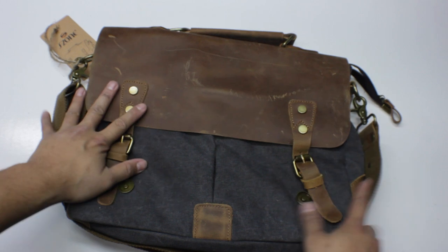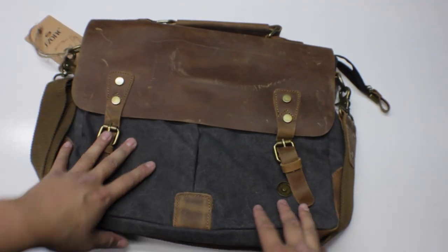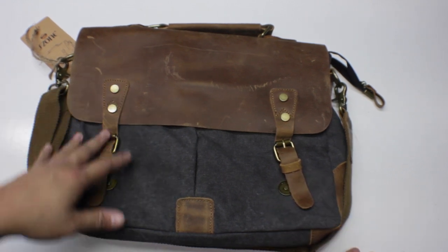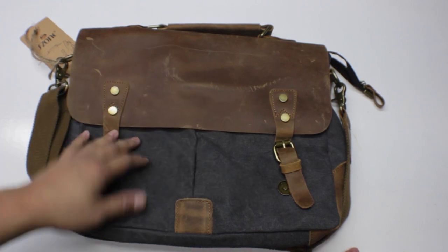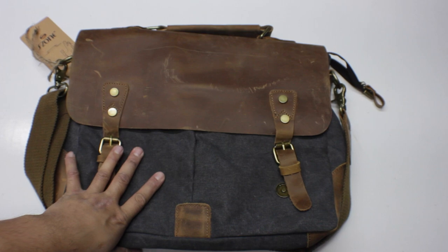But yeah guys, that's it — that's the S-Zone messenger bag. If you have any questions put them in the comment box below — more than willing to answer any questions you may have. My name is Jefferson. This is a really nice messenger bag. Keep an eye out for the what's in my bag video for this one, and as always guys, take care.